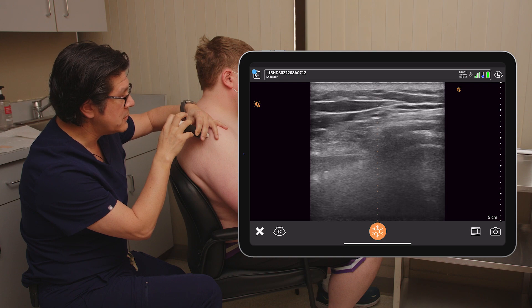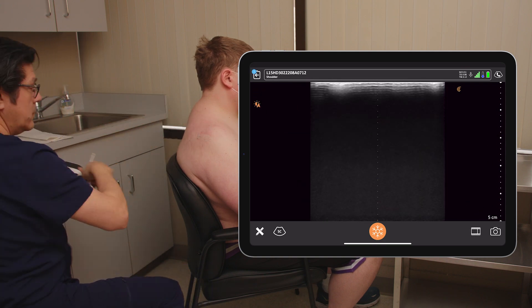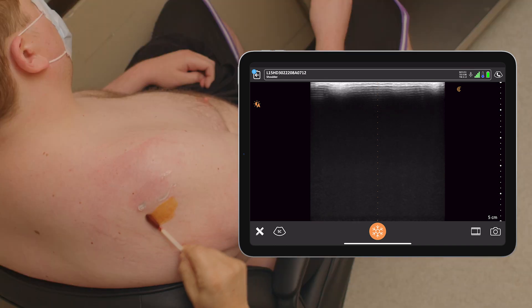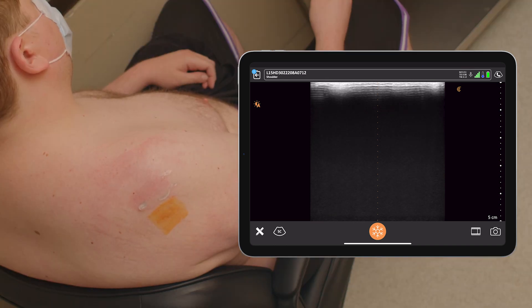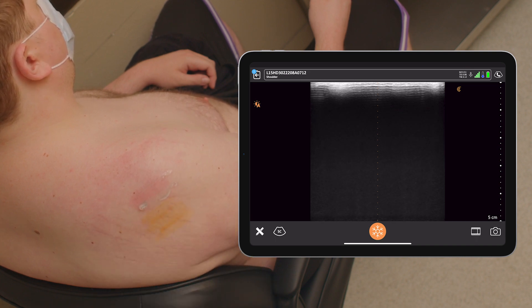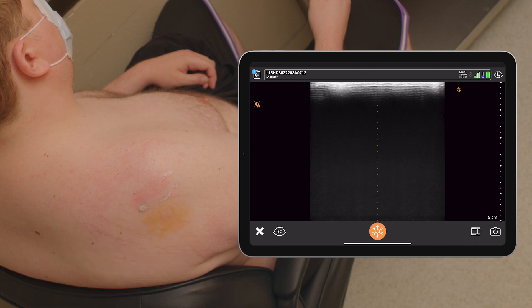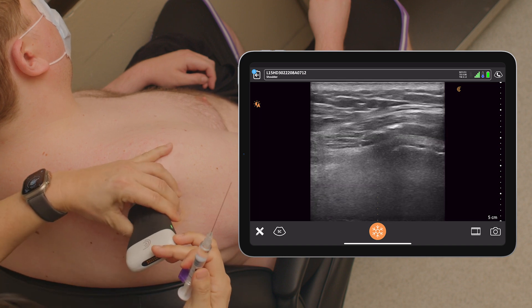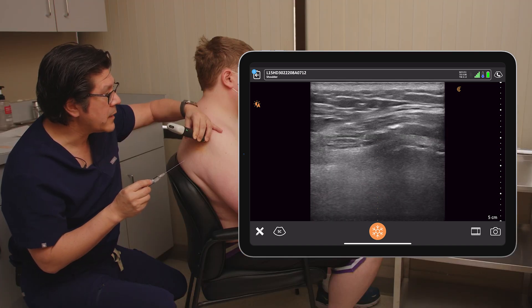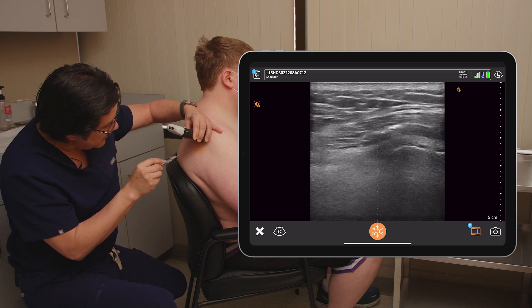Capture image. Okay. Cold spray to numb you up. Capture video. Here we go. And poke.